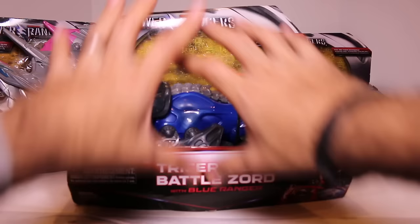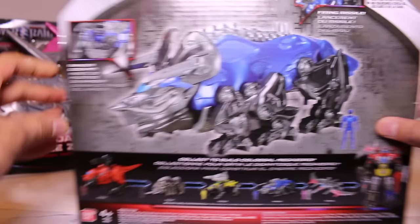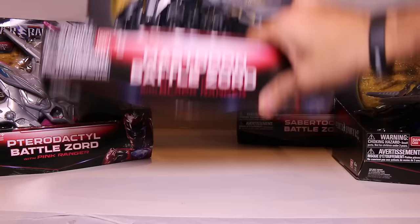So that's the Pterodactyl. Now we have Triceratops right here. Again, open style packaging, as you can see. It does come with the Blue Ranger, and also comes with some missiles — it fires missiles. So that's the gimmick for the Triceratops Battlezord. The back of the box again shows you that functionality as well — firing missiles and it's got the Ranger cockpit. So pretty cool.